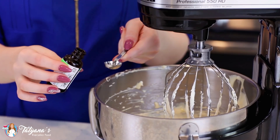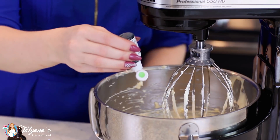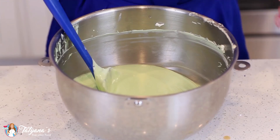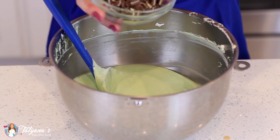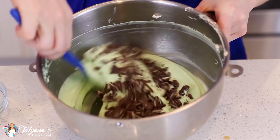And then for that peppermint flavor, I'm going to add a quarter teaspoon of peppermint oil and a few drops of green food coloring. And last, I'm going to add in about half a cup of chopped Andes chocolate mint candies and then use my spatula to gently fold those in.